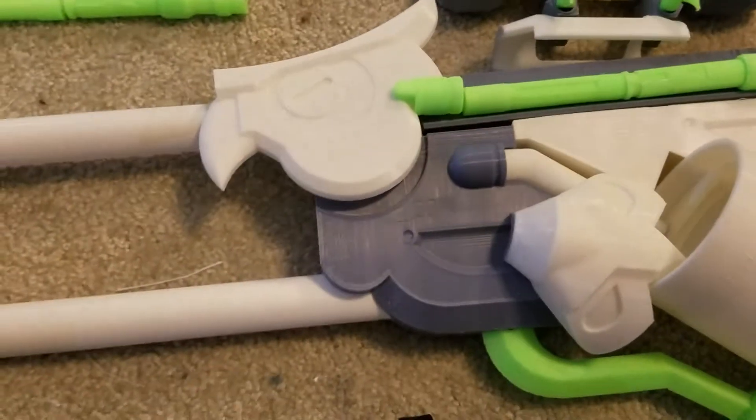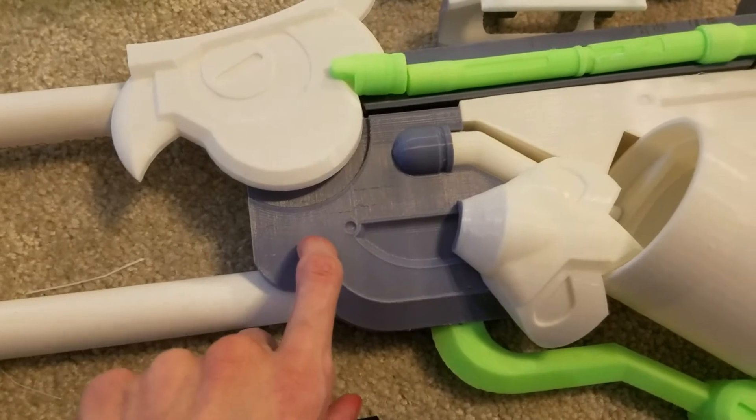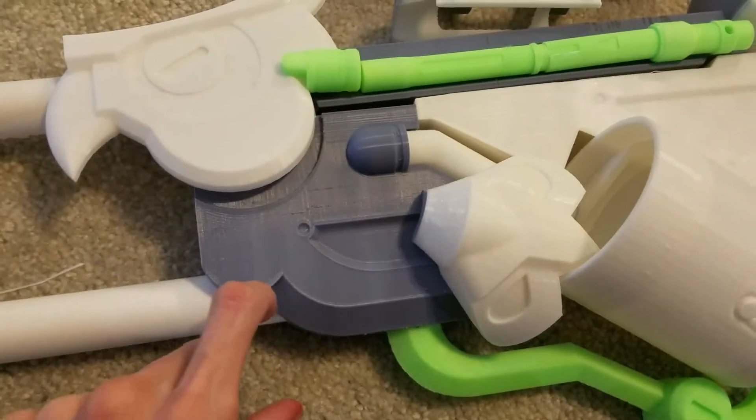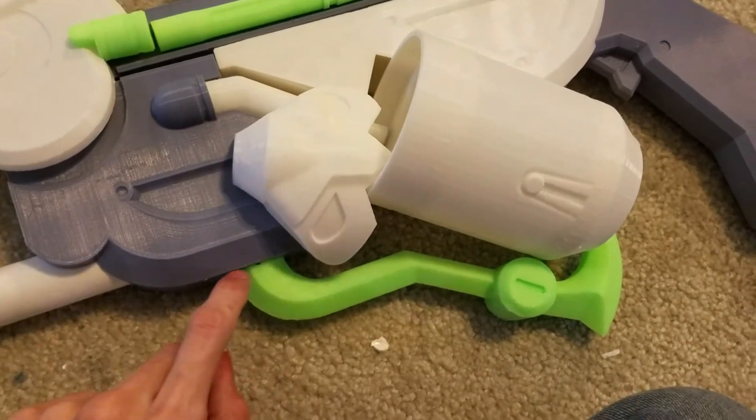Moving on, let's start at the front. We got the main part of the body here. These tubes pop in there, and this claw part pops in right there.